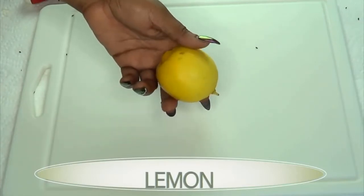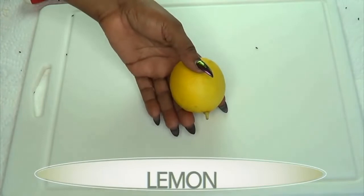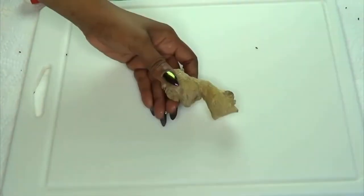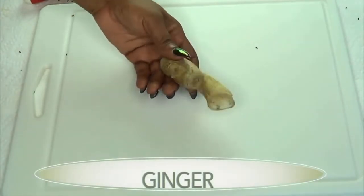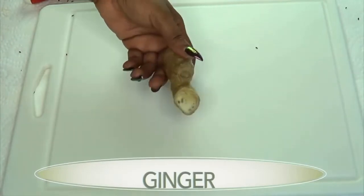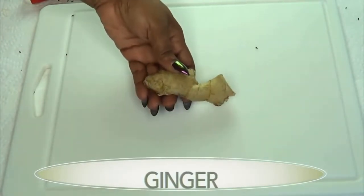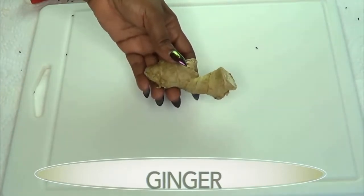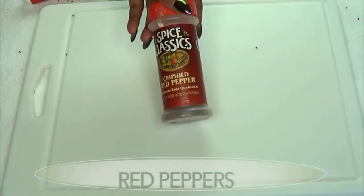Our second ingredient is lemon. Lemon is also known to boost your metabolism, help with digestion, and is great for suppressing the appetite. Our next ingredient is ginger, and ginger is actually a calorie burner — it's going to burn fat, rev up the metabolism, and help you eliminate toxins from the body.